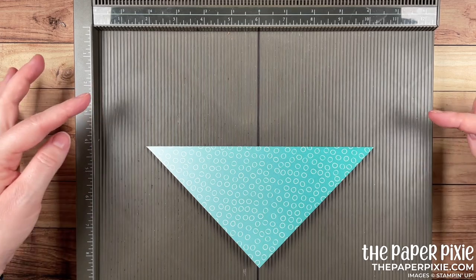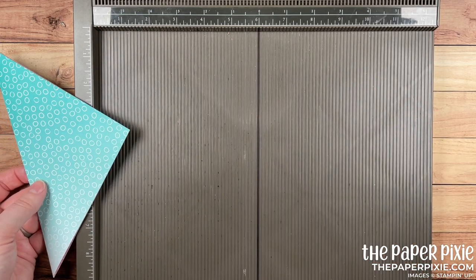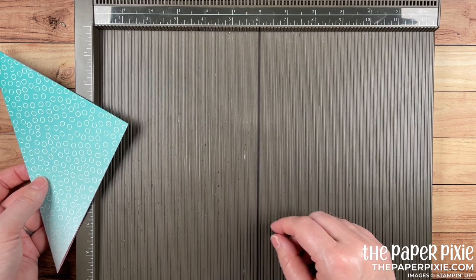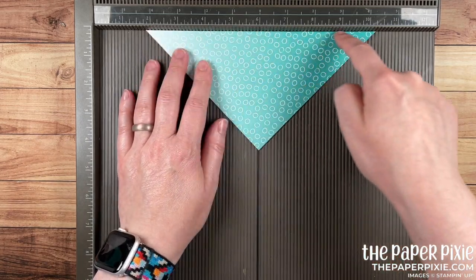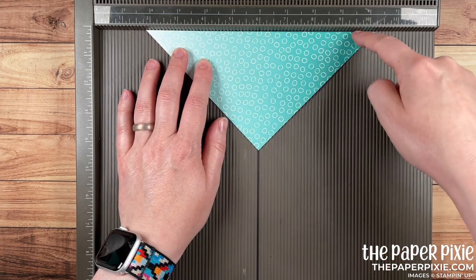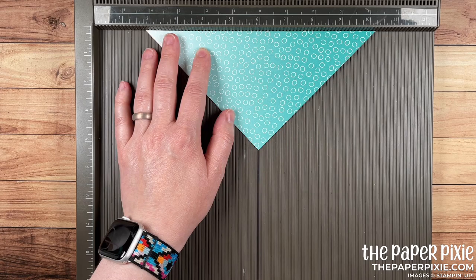The next trick I want to show you: we're going to use the Simply Scored scoring board. I have drawn a Sharpie line here at the 6-inch mark — that helps me line up things when I want to do some diagonal folds. I'm going to line up the flat folded edge of the designer series paper along the top edge of the Simply Scored, and then line up this point at that 6-inch line.